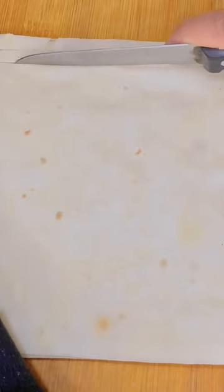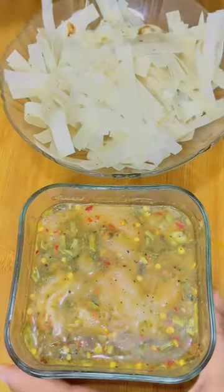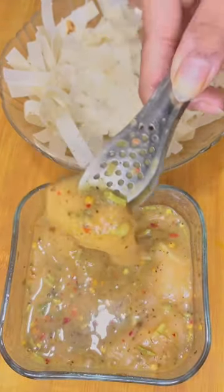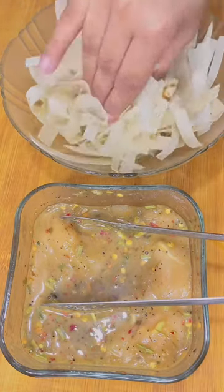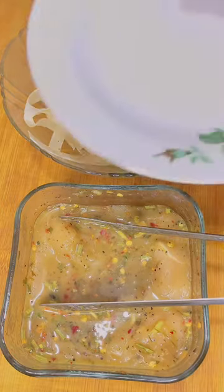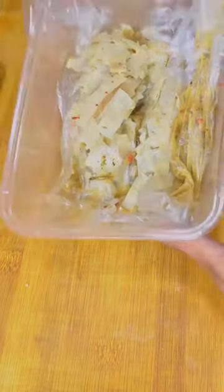After this, take the samosa roll pastry and cut it into thin strips. Then take the marinated chicken strips and wrap the pastry strips around them. Coat it, press it into shape, and freeze it. It is very necessary to let it set.